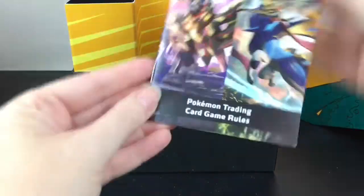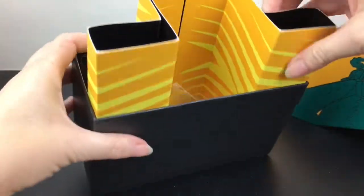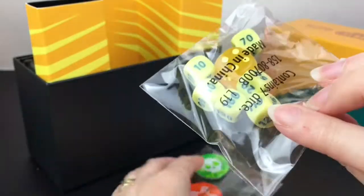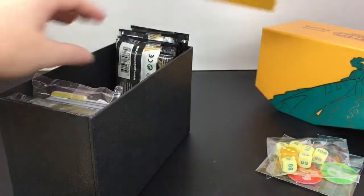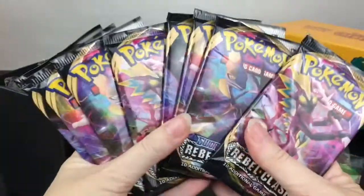Inside are all your goodies. It has a little Trading Card Game rulebook - this is a separate piece. You get your damage counters, which is cool with the yellow design showing poison and burn. You also get a code card for this Elite Trainer Box. Here are our eight packs.